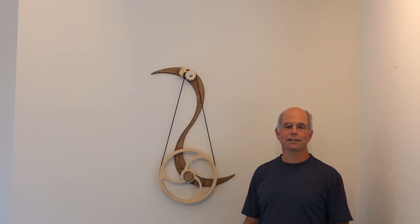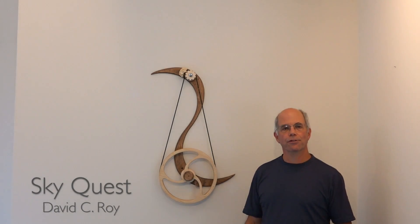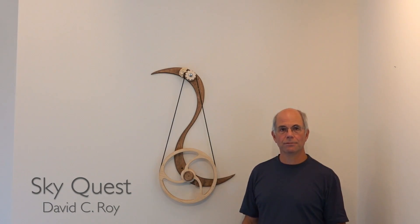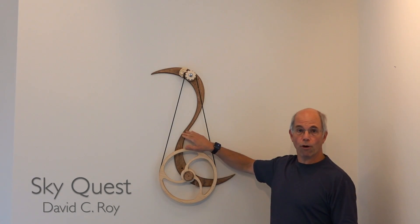Good afternoon. Today I'd like to discuss setting up the SkyQuest sculpture. When you open the box, you will find a set of directions and a masonite template. The directions explain how to use the provided screws, anchors, and template to mount the base on the wall.